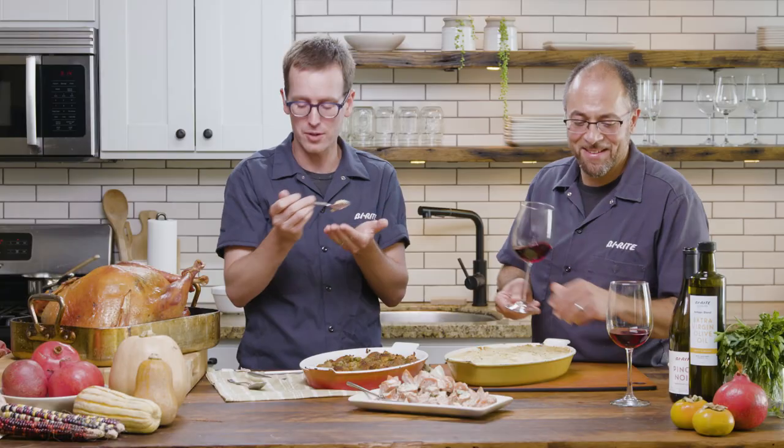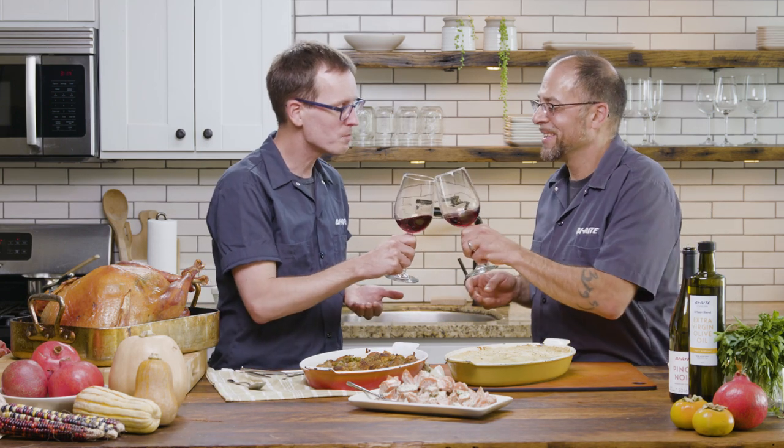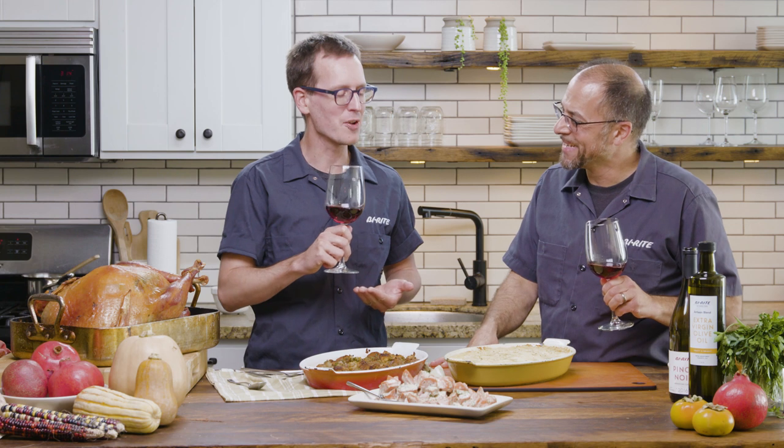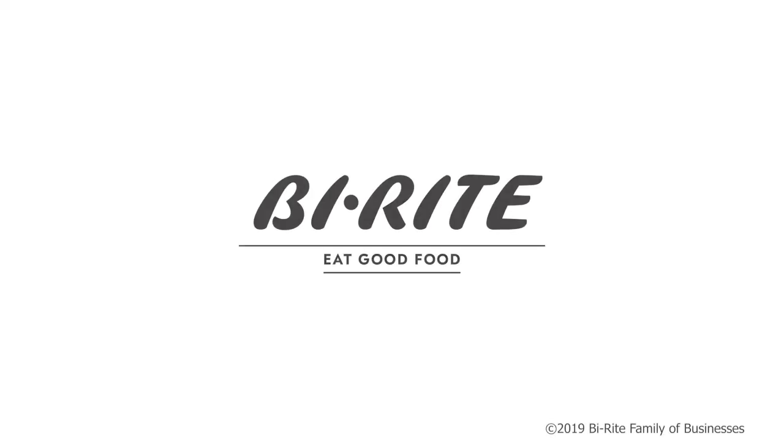Here, have a little wine. Wow, so delicious. Fantastic. It's been fun cooking with you, man. Thank you. Thanks for teaching me. Visit BuyRiteMarket.com and we'll help you with your Thanksgiving too — we're here to help.